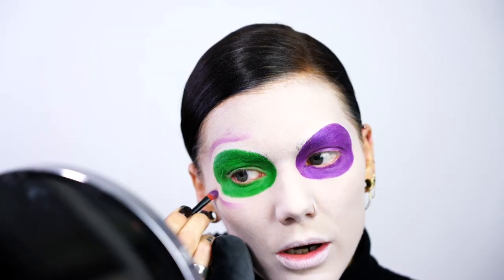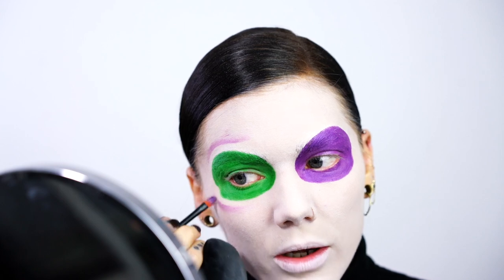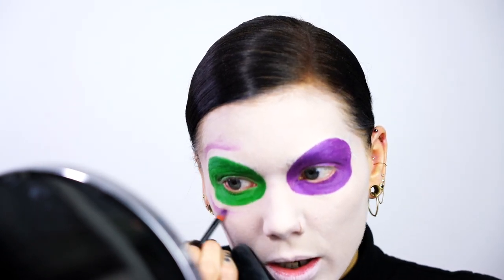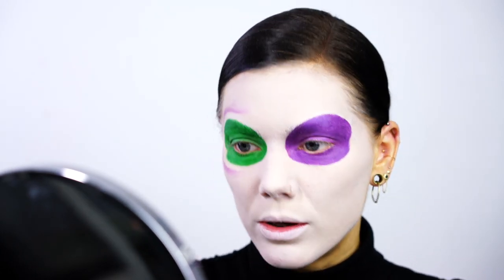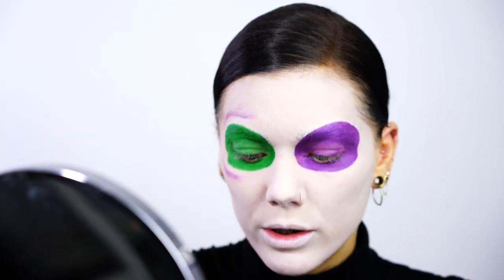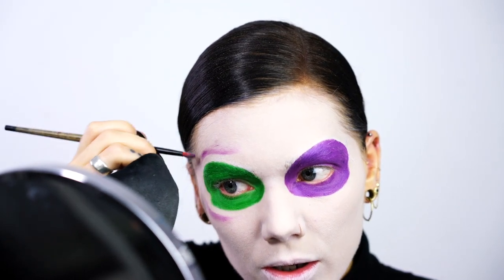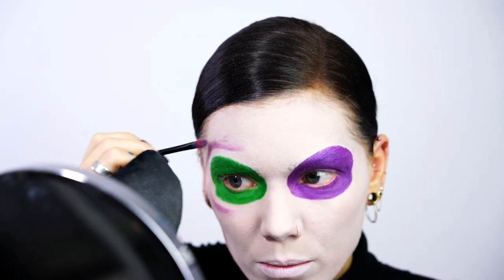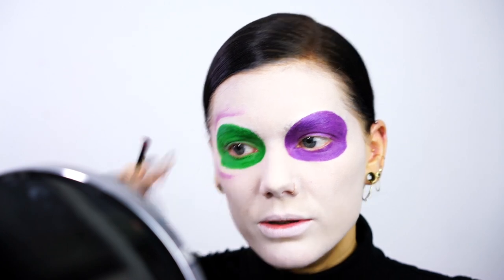I'm always starting with the bright colors first, and then I'm going to go in with the shadows — for example black, brown, gray, and all those darker shades — afterwards. It's always easier to do the bright shades first, and then if you want to go in with deeper shades to make everything look more dramatic, you can do that after.